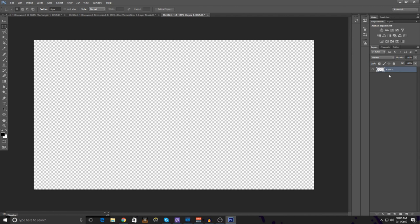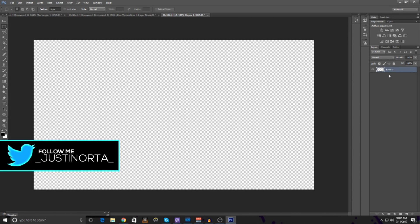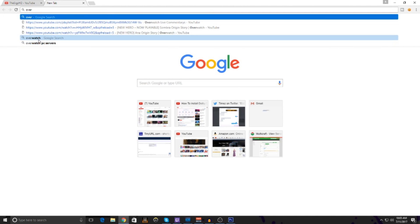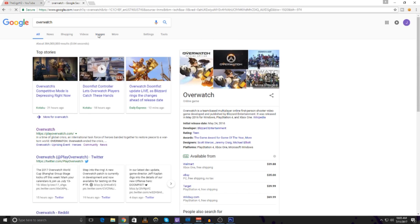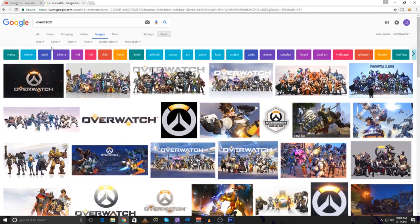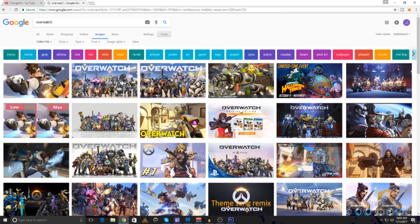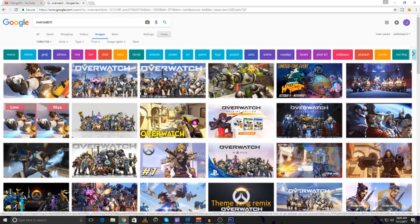So first, you want to make a new image with 1280 by 720 resolution at 72 DPI and you'll get this image. If you get a white background, just delete the white background. Now that we have this image, we have to go to Google and search up an image we want for the background.